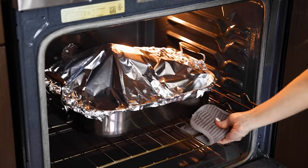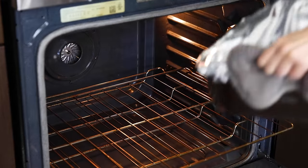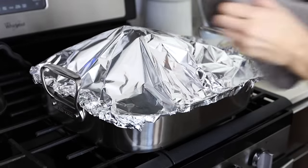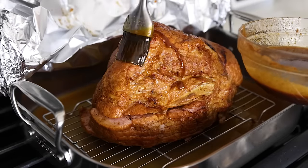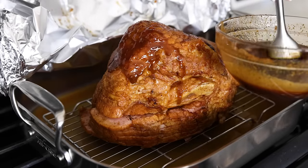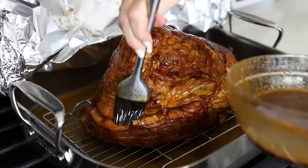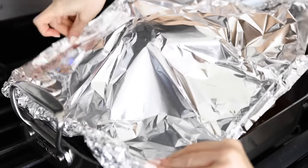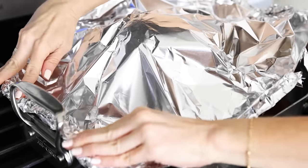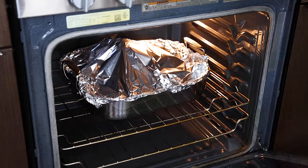Even though this ham cooks for about 90 minutes, you're going to re-glaze it at 30-minute intervals. I set my timer for 30 minutes and then take the ham out — it's just easier to add more glaze when it's up on the stove, and I'm less likely to accidentally spill glaze on the inside of my oven. Peel the aluminum foil back and add another quarter of the glaze all over the ham, making sure to get it into all those nooks and crannies. Then place the ham back in the oven and continue warming it through, adding more glaze at 60 minutes and 90 minutes.